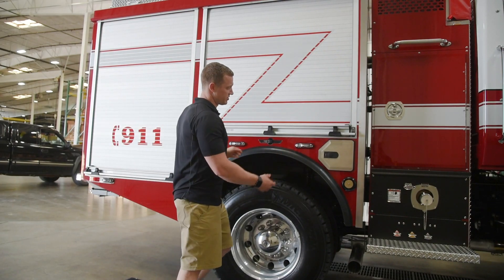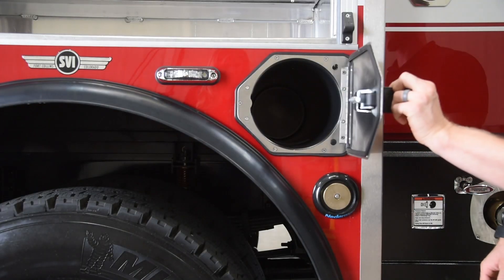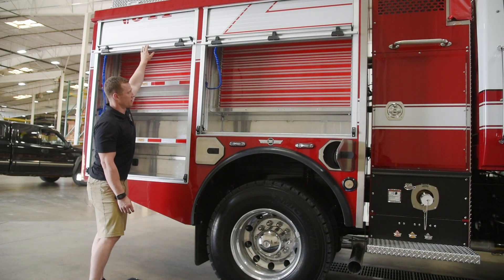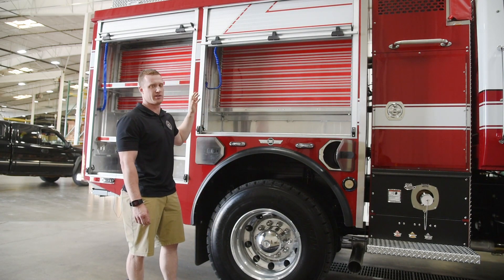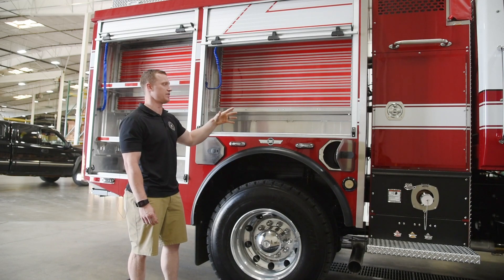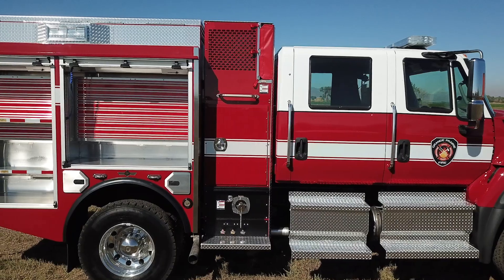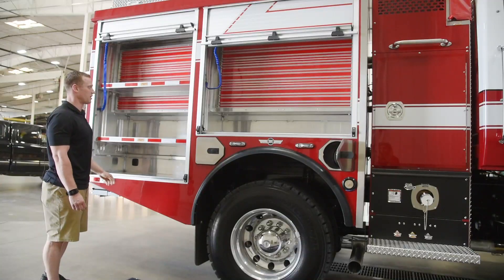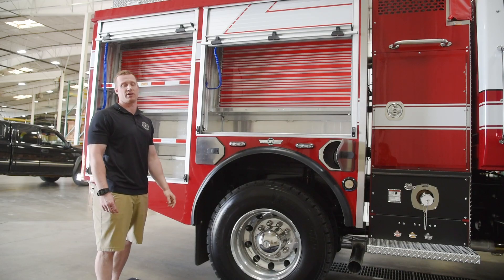On both sides of the truck we've added SCBA bottle holders — just more air for the firefighters. In all the compartments we've outfitted them with pack track, which allows way more versatility when mounting any sort of tool. We can slide the mounts around, and if equipment changes in the future we don't have to be drilling more holes. It's an easy adjustment, and the compartments also have fully adjustable shelves that go top to bottom — again, for adjustability and future changes.